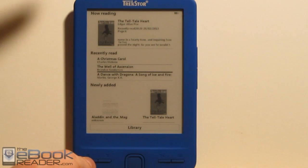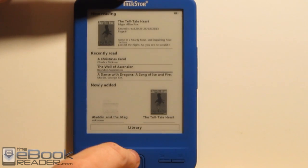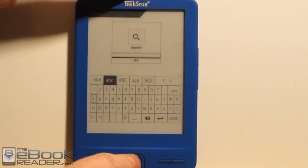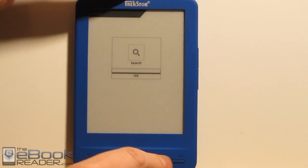We've got buttons here — there's a home button right here and a menu button. We've also got a little nav wheel right here that you can move your selection around with. You can also turn pages with it. This is a back button. And then there's a little on-screen keyboard you can use to type searches and such, though obviously it doesn't work very quickly using the on-screen cursor.